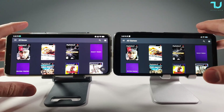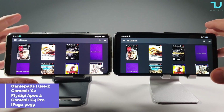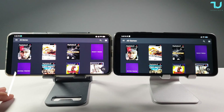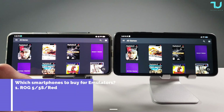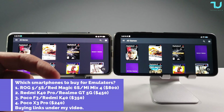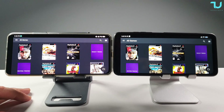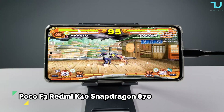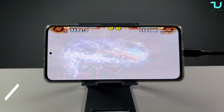Remember to watch this video till the end - I'll be showing you the best settings. Make sure to join my Facebook group 'EtherSX2 Global Version', and of course subscribe, share, and like to help with the YouTube stats. Let's begin - Naruto Ultimate Ninja 5 on the Poco F3, Snapdragon 870.